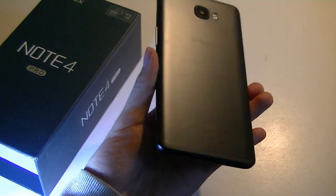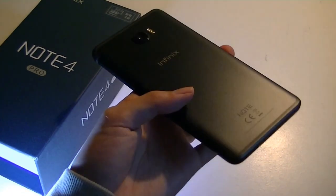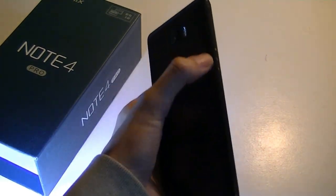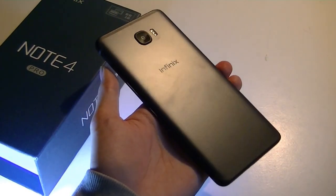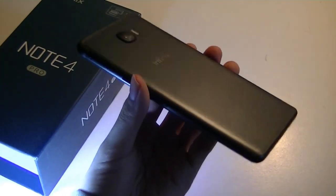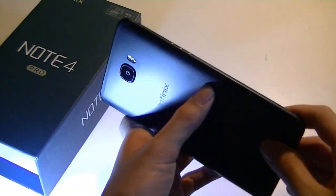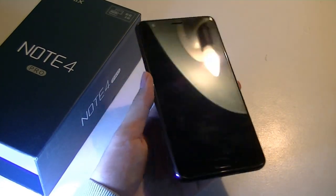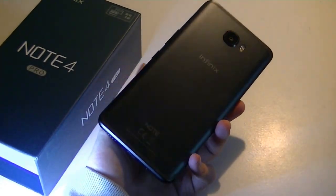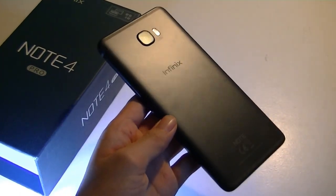That's our unboxing and first impressions of the Infinix Note 4 Pro. We'll be doing a lot more testing, seeing how it compares with the Galaxy Note series, and trying out the stylus — including whether it works with Samsung's S Pen or other Wacom styluses beyond their proprietary one. In terms of value, it's a very interesting proposition if you want a Note-like device but want to save money, with top-notch all-metal construction. Stay tuned for more. Thanks for watching at OS Reviews.